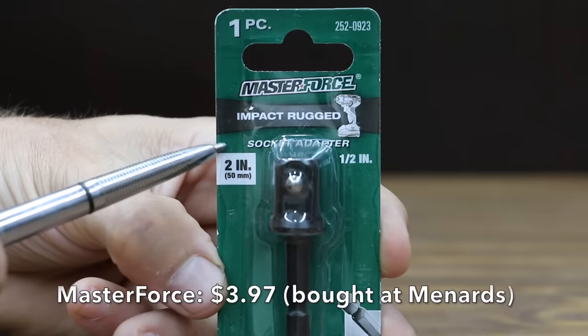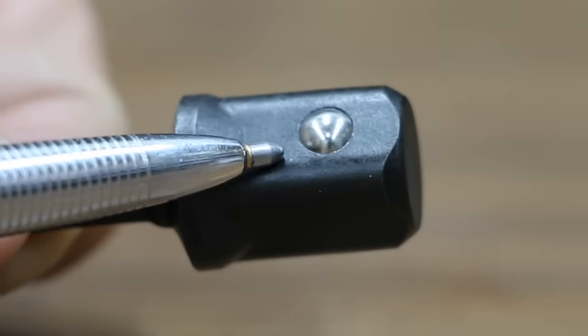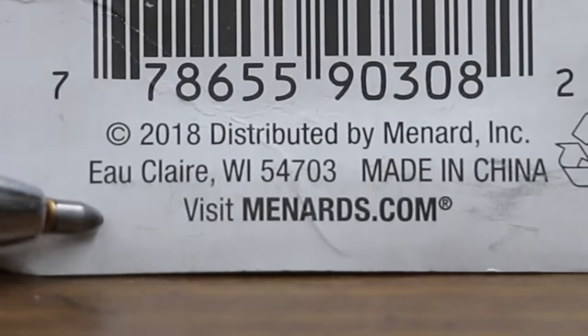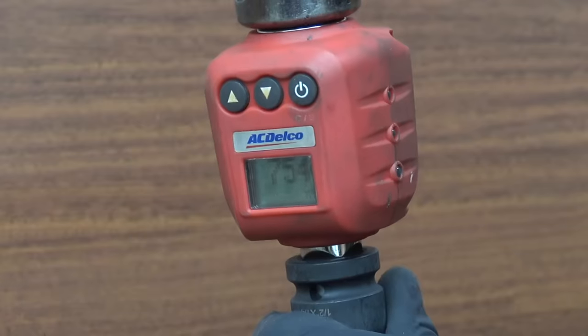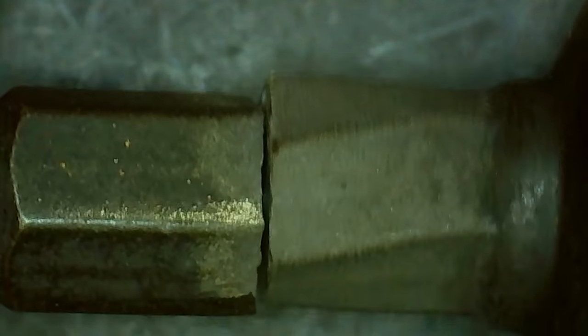At $3.97 per adapter, the Masterforce brand is the fourth most expensive brand we'll be testing — Impact Rugged, made in China, sold at Menards. The Masterforce uses a hex shaft design. It came in at 754 inch pounds — a decent performance, but still not enough to take the lead from Teemo.